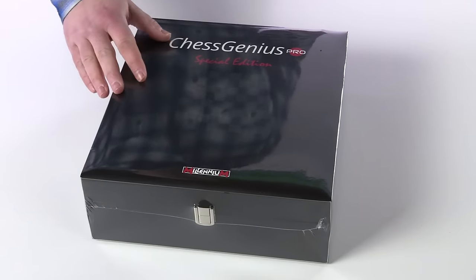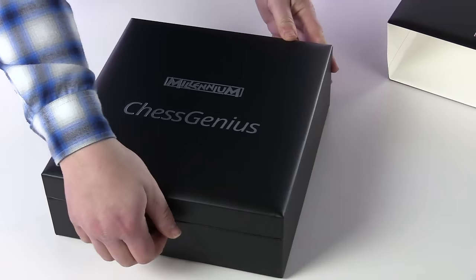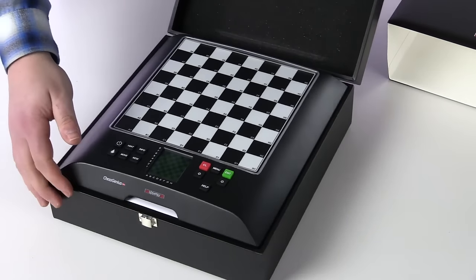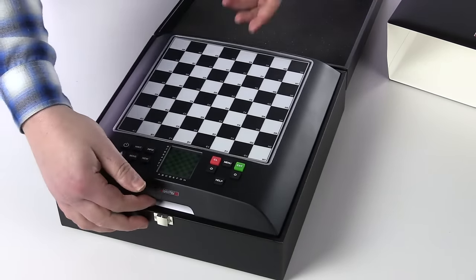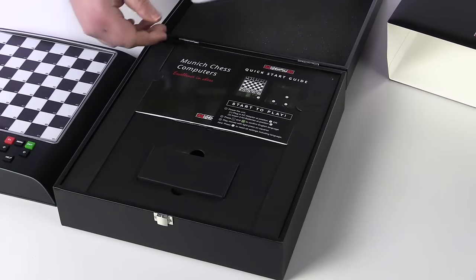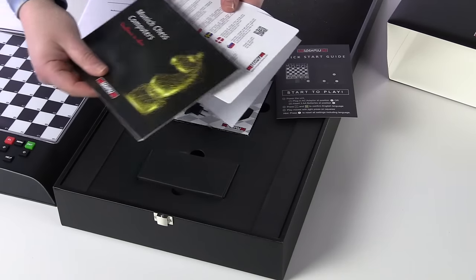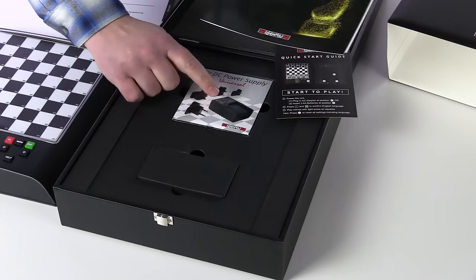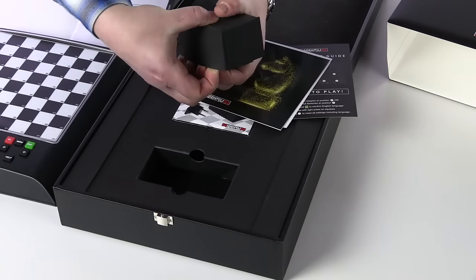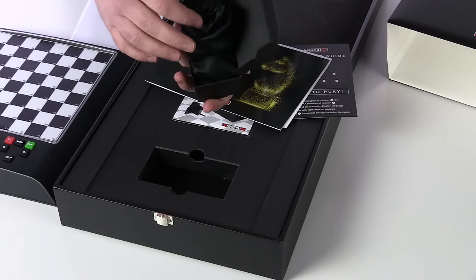This edition comes in a fitted leatherette case. Opening the box, we see the Chess Genius Pro. Beneath that is a manual, a quick start guide, we have some additional paperwork, the AC adapter, and we have the chess pieces themselves. When you open this up, there's a nice little drawstring bag for the pieces.